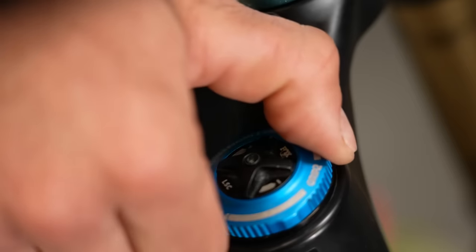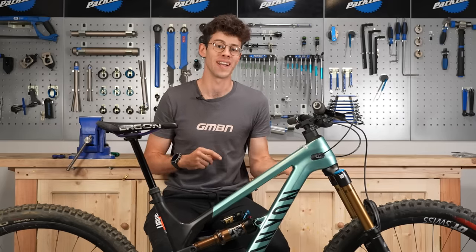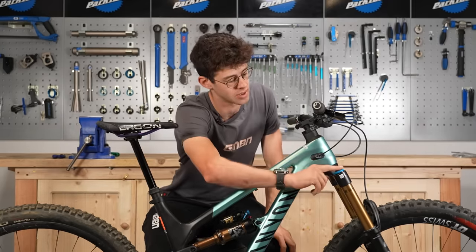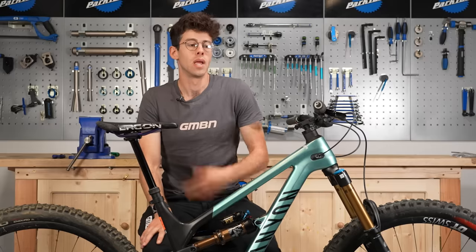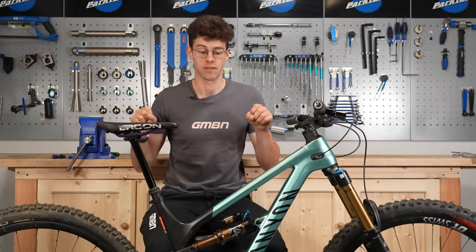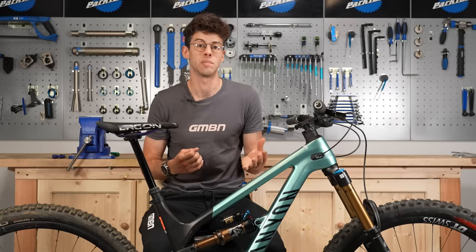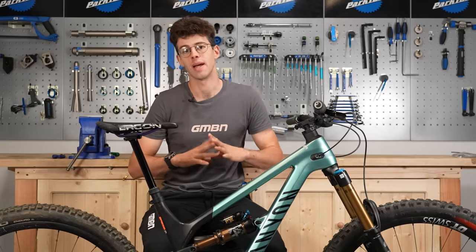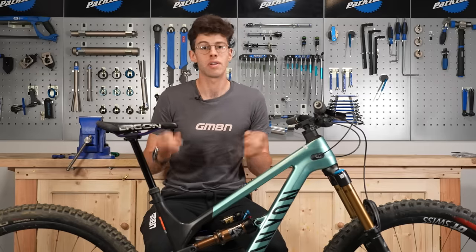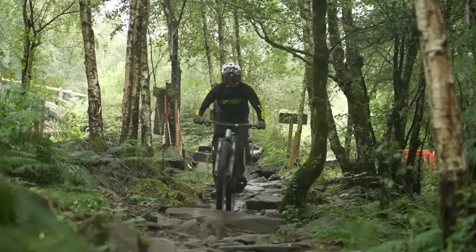Starting with compression damping: it helps control the suspension and provide support as you compress under an impact or force. On many products today it's split into low speed and high speed — but in this case it refers to the speed your suspension is actually moving, totally independently of how fast you're going. On these forks, low and high speed compression are adjusted at the top of the damper. Low speed typically refers to movement like pumping, diving under braking, or going up a jump. High speed is hitting an edge, going over chattery roots, and so on. You could be traveling really fast and go through a compression using the low speed circuit, or traveling slowly and hit a curb activating the high speed compression damping.